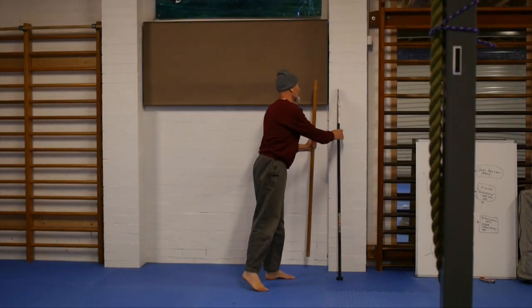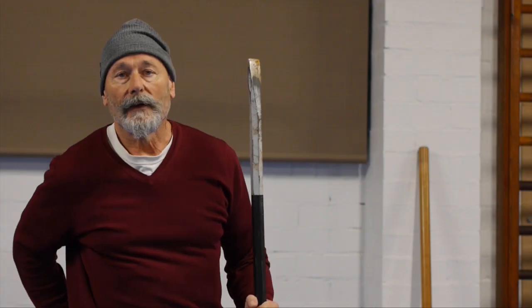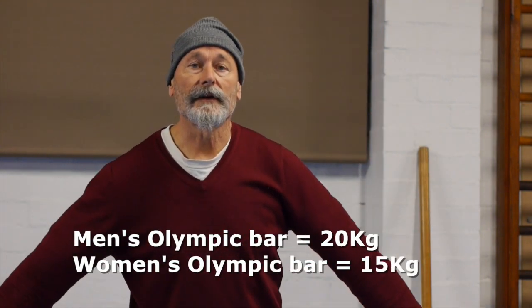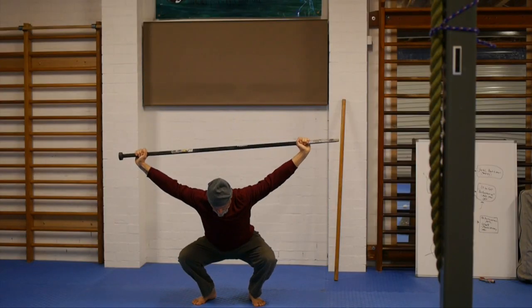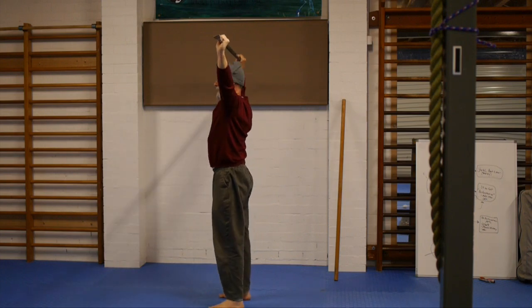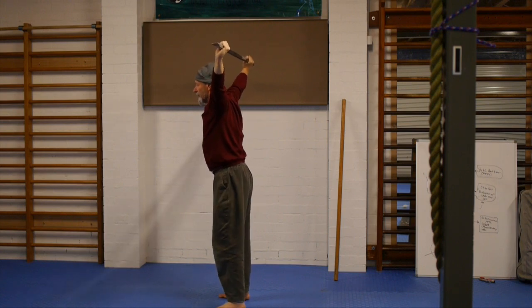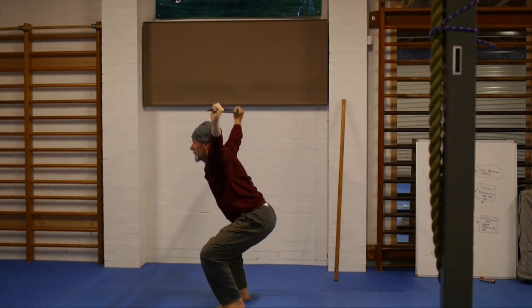Let me show you what that looks like with a heavier implement. We've got a crowbar here — it's probably about seven or eight kilograms, so about half the weight of an empty Olympic bar. Up goes the bar, press the bar off the body, pull the shoulders forward, and as you can see it comes down much further and more easily. From the outside: press the bar up, pull the shoulders forward, take the bar back to the balance point, and then one, two, three.